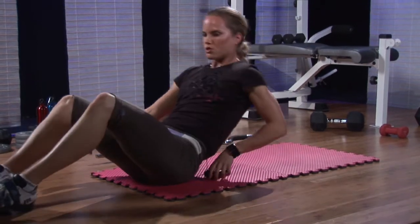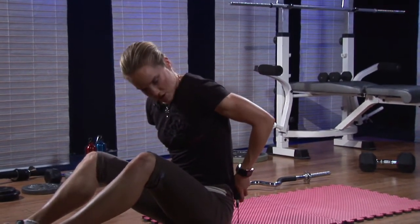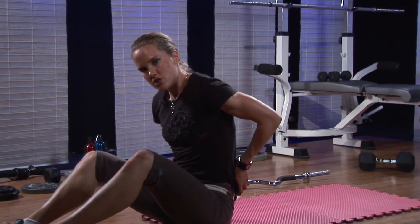For most of you, doing 10 to 20 of those will be more work than you've had in that area for probably five years. For more information, you can contact me directly at BrilliantAthlete.com. Thank you.